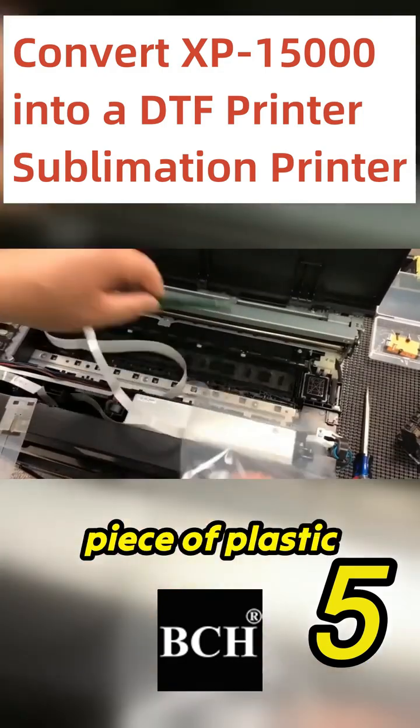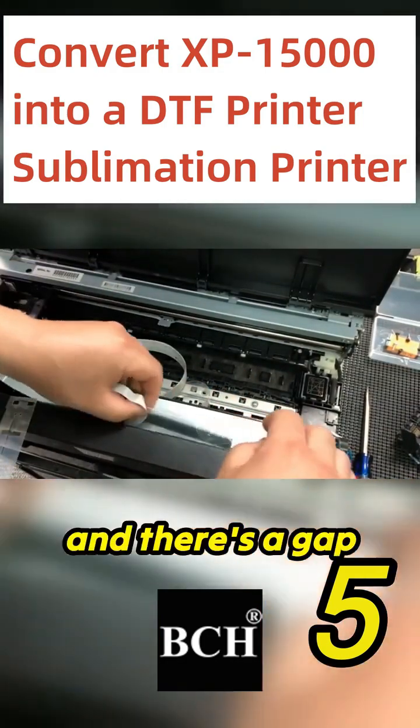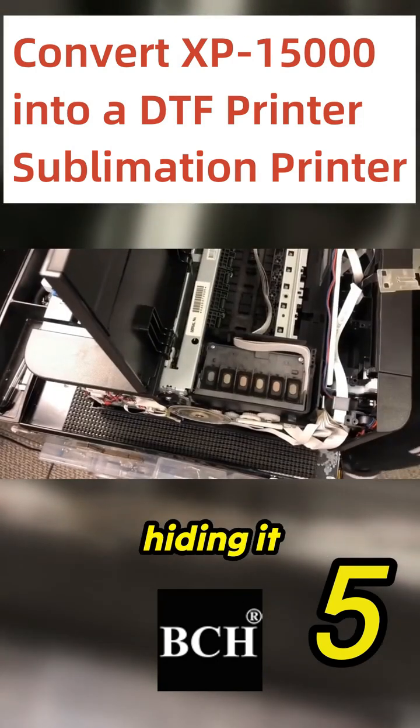We're going to use a piece of plastic bag and wrap around the board. There's a gap between this silver box, which is the power supply, and the front panel. I'm just hiding it.